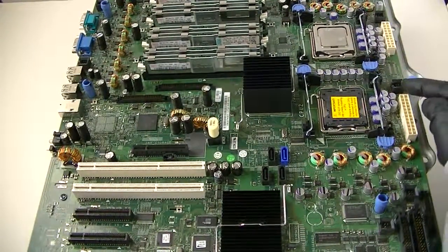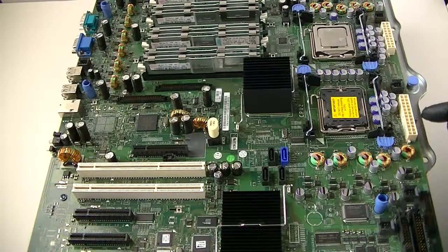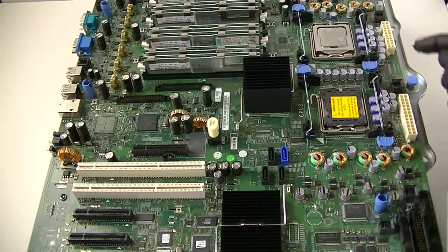This is for the fan connector right there. And here's the 24-pin power connector right there — the power connections.